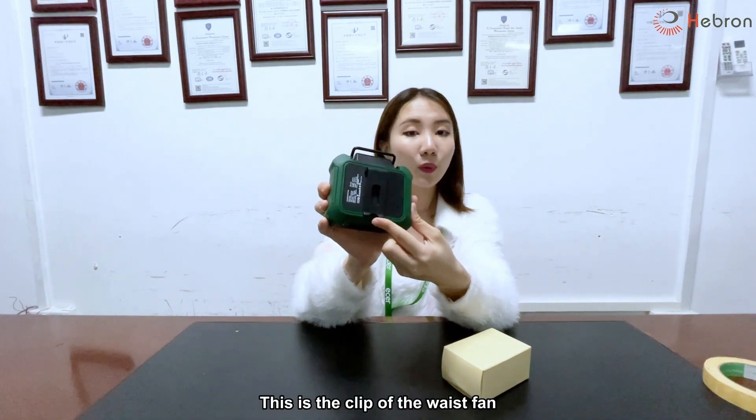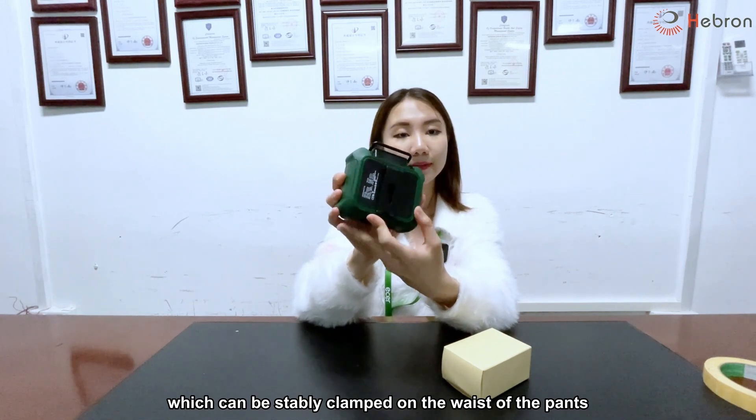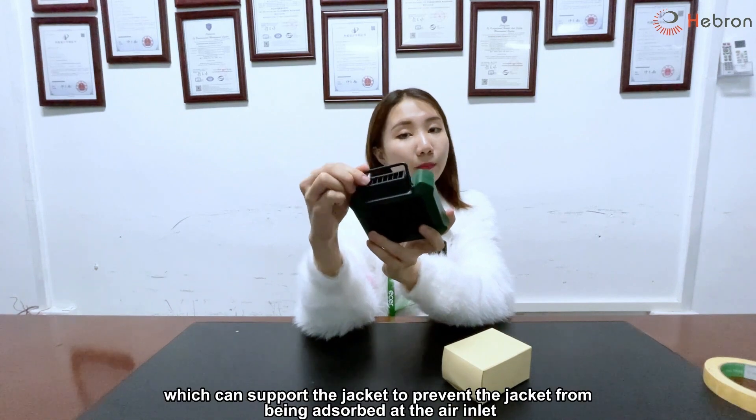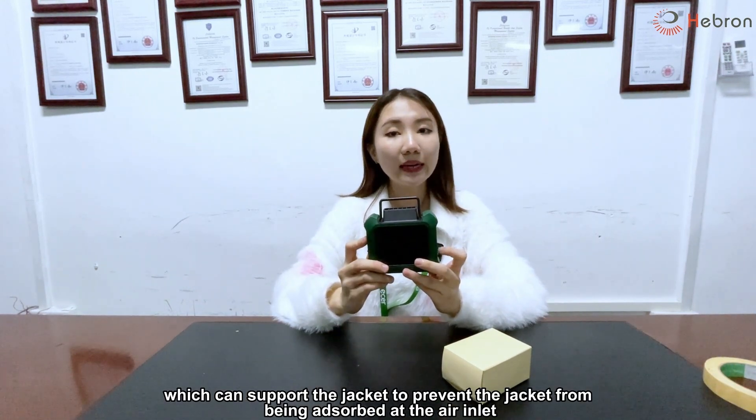This is the clip of the waistband, which can be stably clipped on the waist of the pants. This is the support of the waistband, which can support the jacket to prevent the jacket from being absorbed at the air inlet.